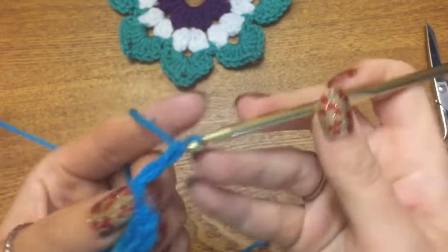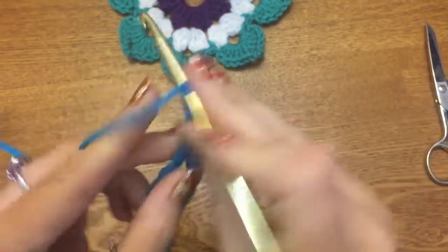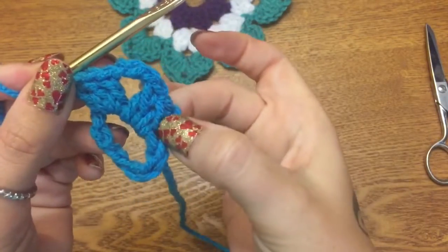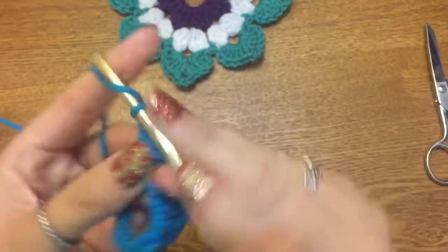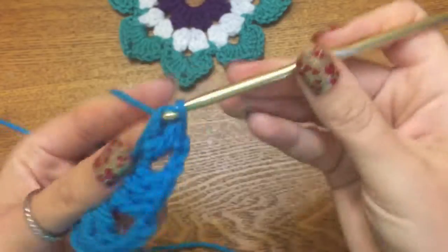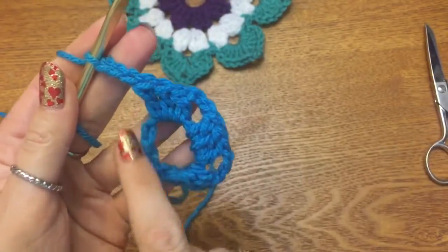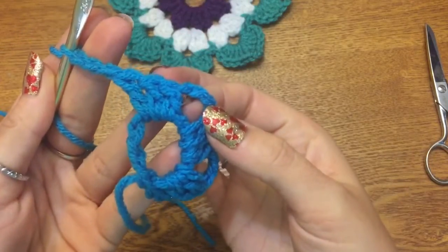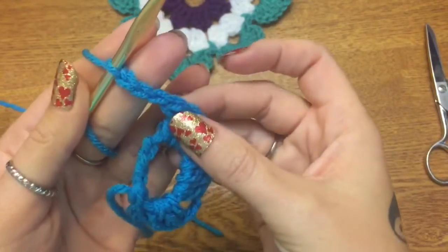Chain three — one, two, three — go back into the center and make three more double crochets: one, two, and three. Now you have a cluster of three double crochets, chain three, another cluster of three double crochets. Chain three, make another cluster of three double crochets. Repeat this all the way around until you have 24 double crochets and seven completed chain-three spaces. You're going to end with three double crochets and a chain-three space.